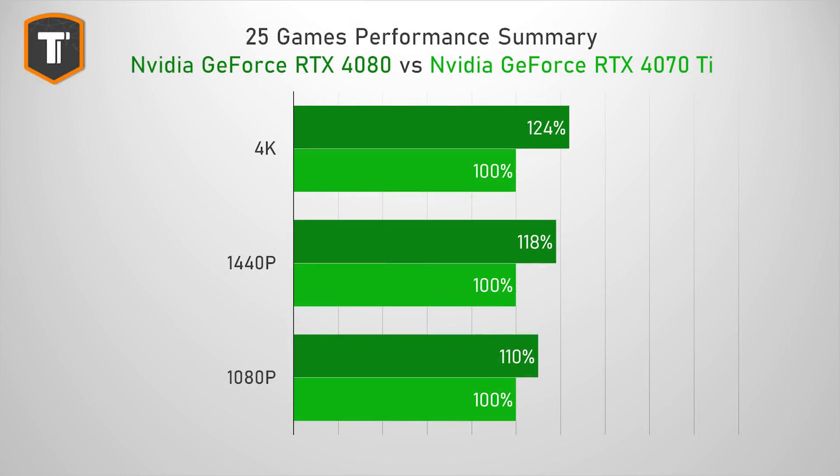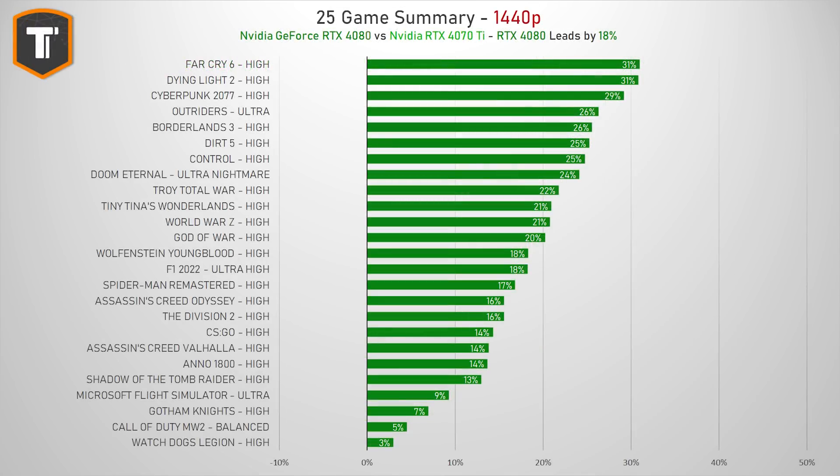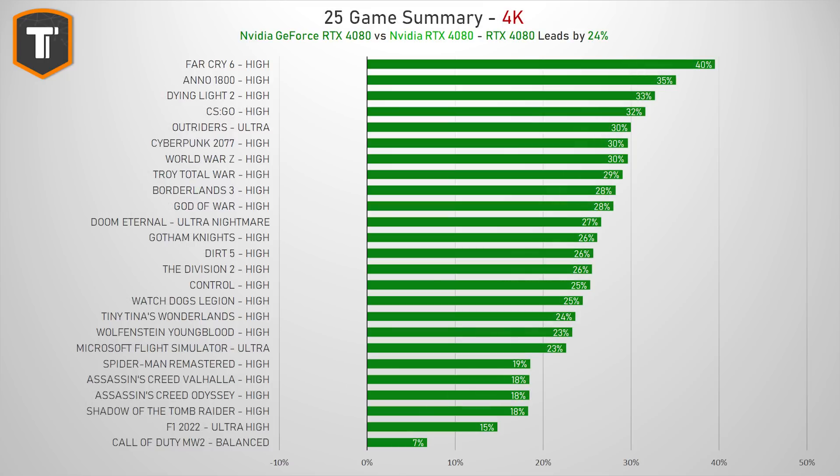Compared to the RTX 4080, the 4080 is 10% faster at 1080p, about 18% faster at 1440p, and about 24% faster at 4K — a really relevant upgrade. It does that consistently: 21 out of 25 titles show a performance gain of at least 10% at 1440p, with plenty showing 20% or more. At 4K resolution, there is only a single game where the 4080 isn't ahead by at least 15%, and that one is an unoptimized mess at the moment.